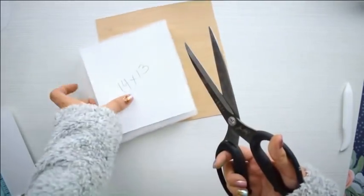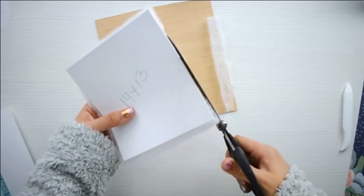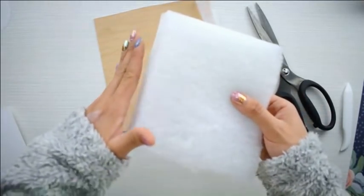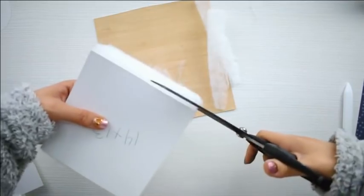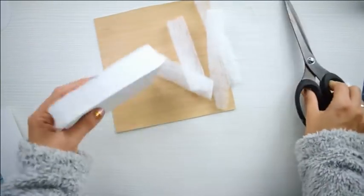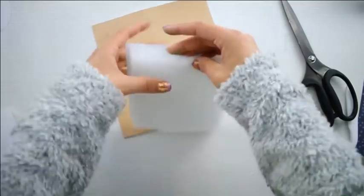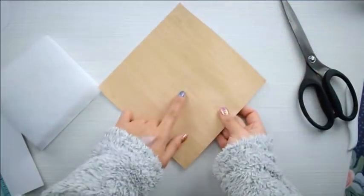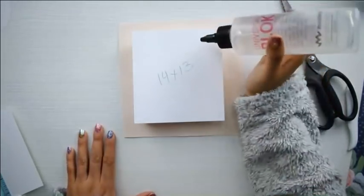Lo ideal y una de las técnicas especiales que expliqué en el taller es el corte en bisel de la guata. Es como se debe cortar a la perfección para que haga esa subida: no es recto, sino en ángulo de 45 grados. Voy cortando muy pegadito al borde de la cartulina — eso es muy importante — con la tijera un poquito inclinada en bisel. Así queda más cortito de un lado, y cuando la ecopiel envuelva toda la guata, hace ese efecto de bajada ascendente. Es muy importante que no quede guata sobrante por detrás.